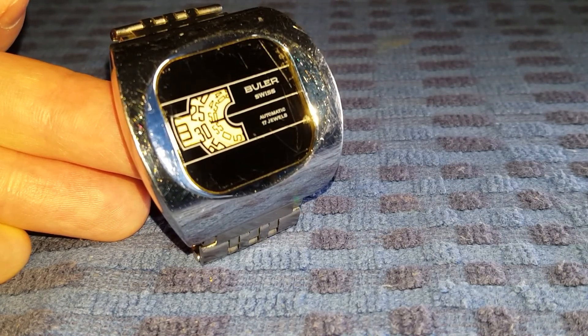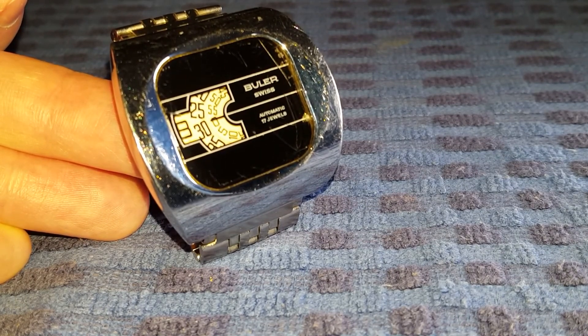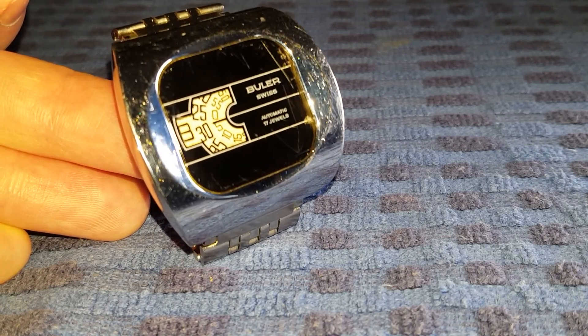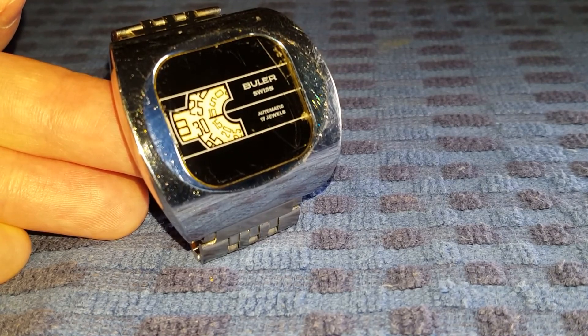The movement of the watch is a 17-jewel automatic and it is made by Baumgartner. The caliber code is 1582. As you can see from the picture, it is a pin lever, statement movement.